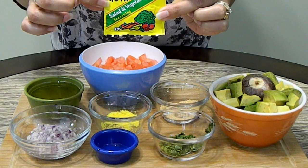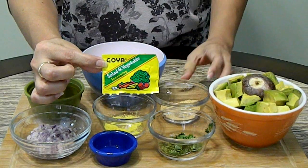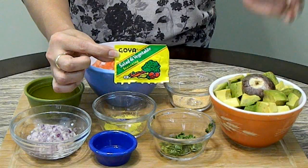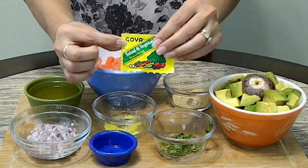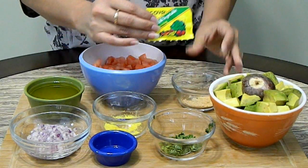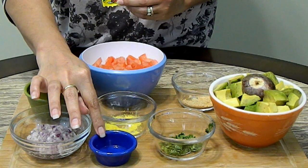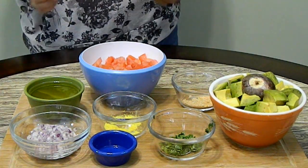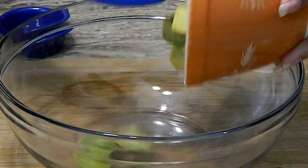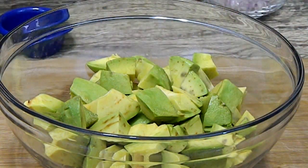Here I'm going to show you this is Goya salad and vegetable seasoning, but I made my own — it just has salt, turmeric, and garlic powder. This one has MSG and mine doesn't. I also have half a cup of olive oil and a teaspoon of vinegar. These are all the ingredients you need to make the tomato and avocado salad.